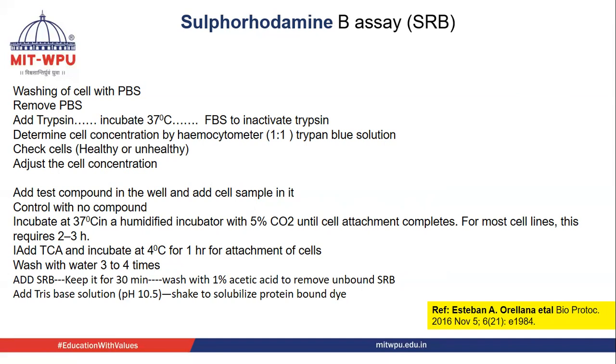SRB is then added and kept for 30 minutes, then washed with 1% acetic acid to remove excess unbound SRB. Once removed, tris-base solution at pH 10.5 is added so the SRB bound to the protein is solubilized and can then be subjected to absorbance analysis. This reference is the source from which this protocol is taken.